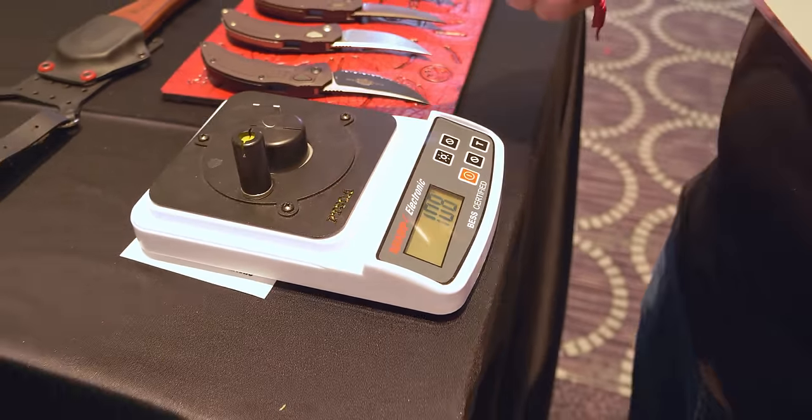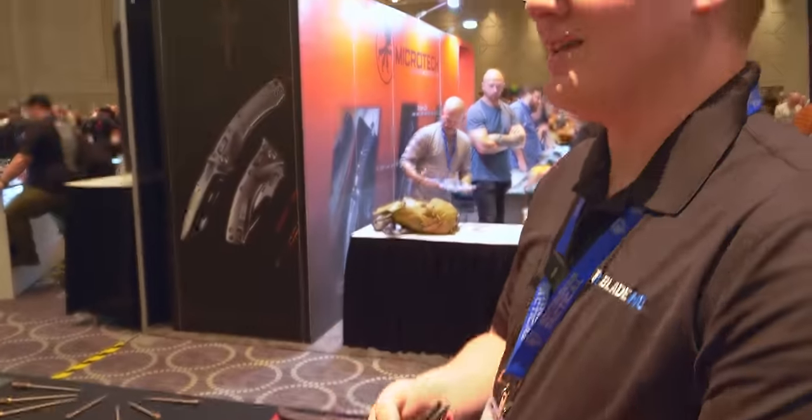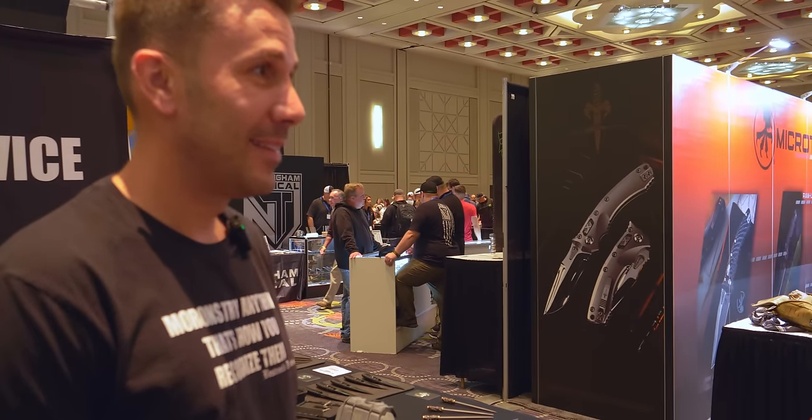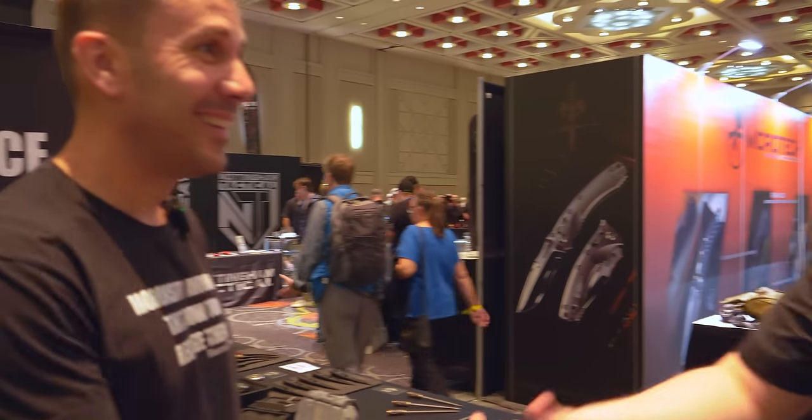108. Microtech — those edges. That's very, very sharp. I'm happy. The only sharper knife I've tested was a Microtech over there at 106. So very well done.